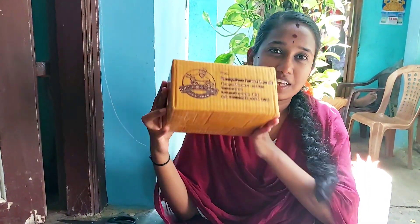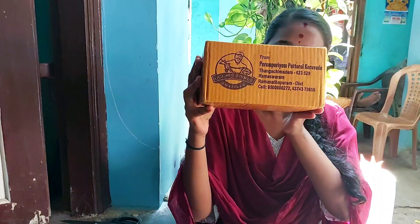Hi friends, let's see an unboxing here. You can see the address here and the YouTube channel here. If you want to review it, you can see the address here.